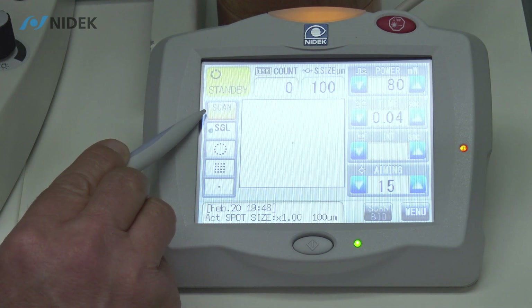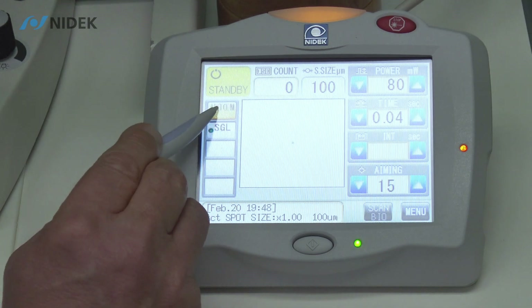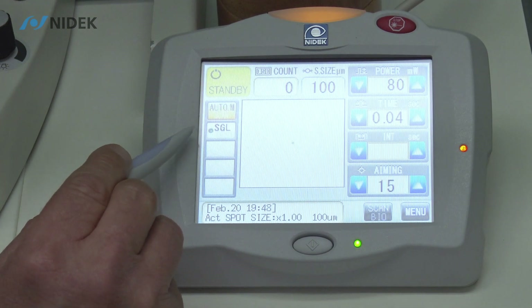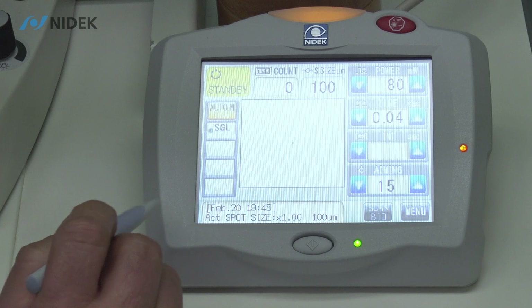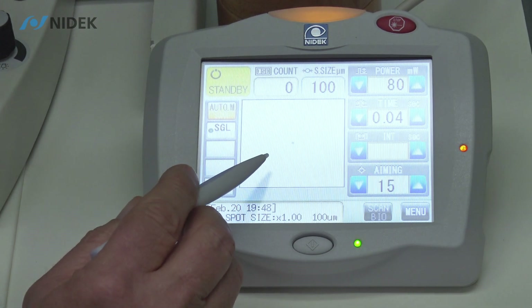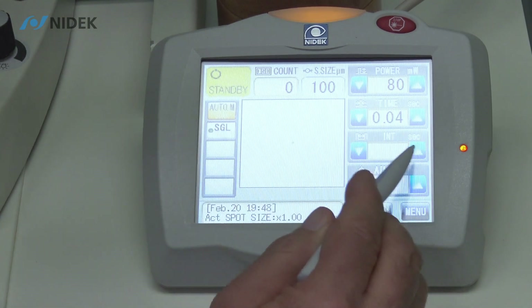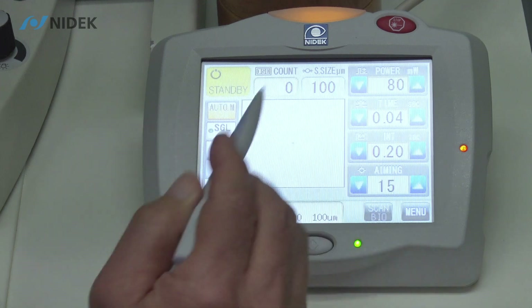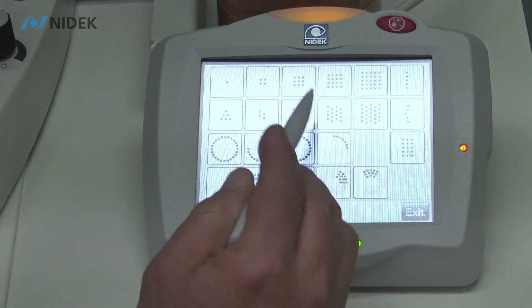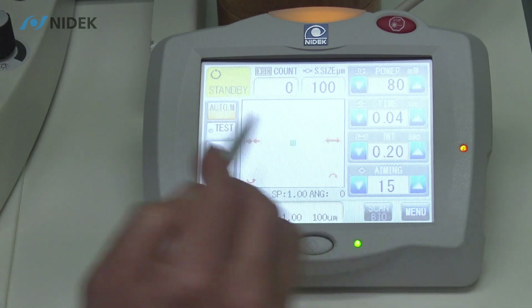However, in auto manipulation mode, as you can see scan is grayed out. Now we have our auto manipulation mode, and we have single. So the laser emission time is possible with the selected scan pattern for the desired emission time and interval time. In auto manipulation mode on single, I have interval time. If I select a pattern from my 22 preselected scan patterns, I also have interval time in auto manipulation.